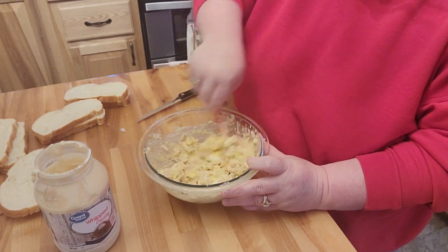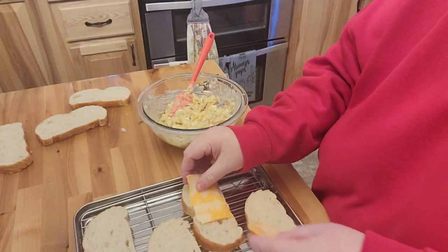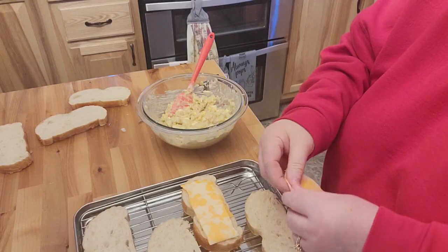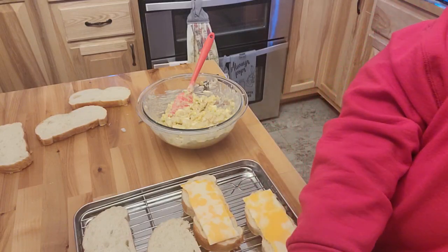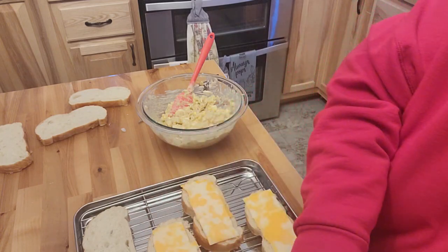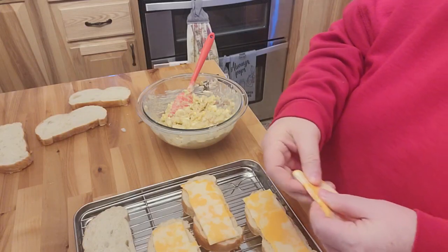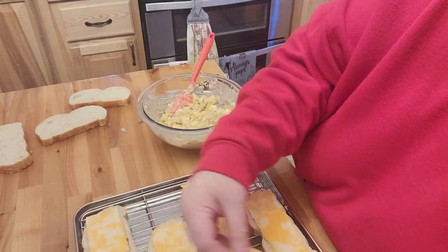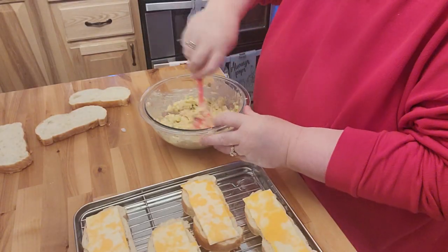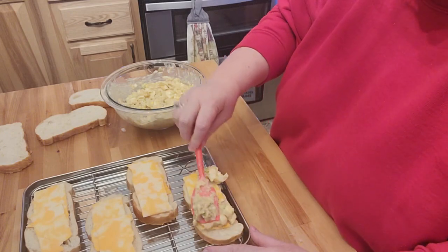I don't add any salt or pepper to this or anything. So I'm going to go ahead and just break the piece of cheese in half — that piece was really super thick and this one was really thin; it must have been the bottom of the block of cheese. Now, some people put Miracle Whip on the bread — I don't add butter or Miracle Whip on the bread. Why have the extra fat and calories if you don't really need to, right? Give this another stir and then start putting this on the sandwiches.